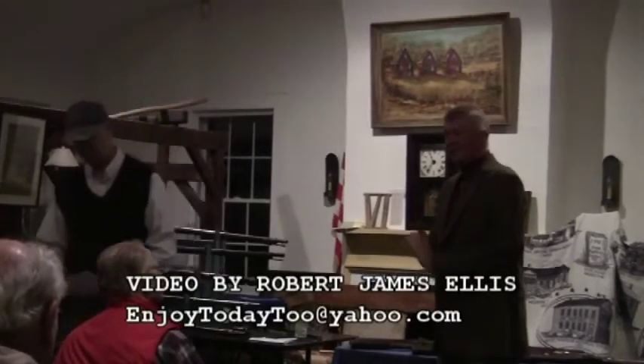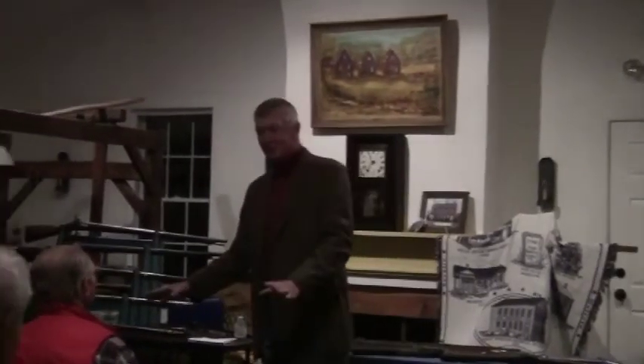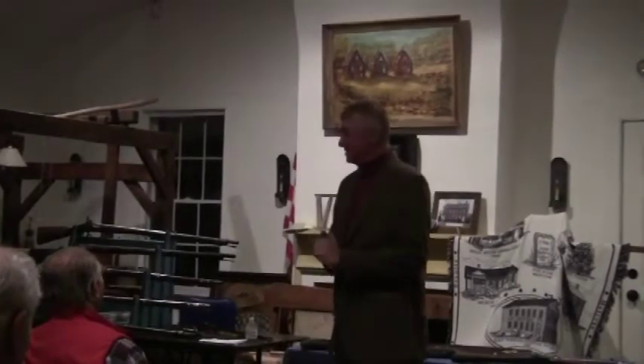In my old days as a public school teacher, I would make all you guys come up and sit in the front, but I'm not going to do that. Does everybody have a handout? Because we're going to have a test at the end here.